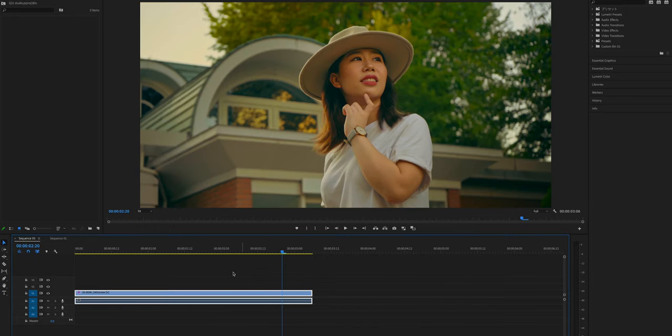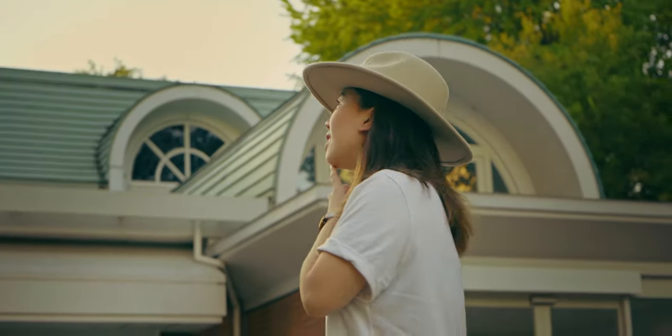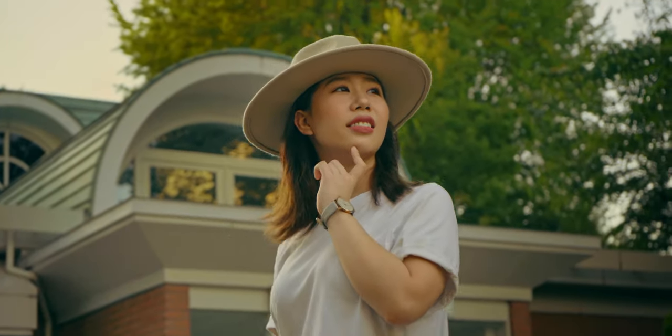First thing first, place the graded footage on the timeline. This time, I'm gonna use this footage. By the way, I uploaded a video about how to color grade with orange, yellow, faded film look last time — if you want to deep dive into that, here's a video for you.